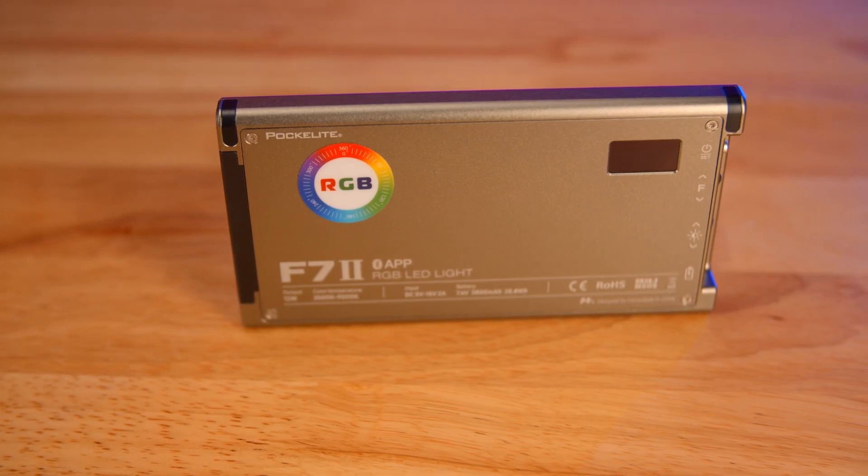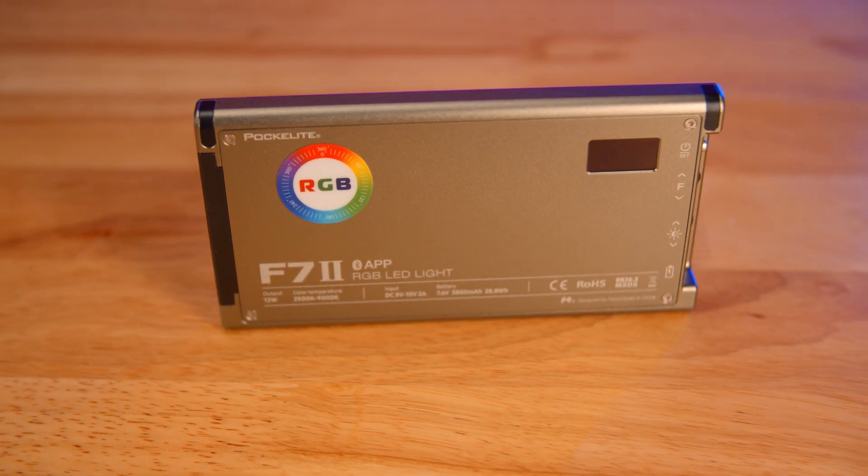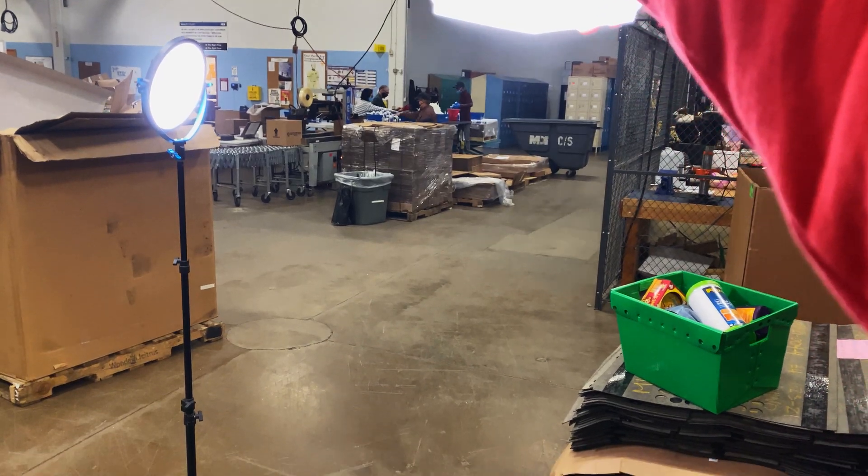Hello my friends, Matthew Deary checking in today with another product review. Today I have the Falcon Eyes F7 II Paca Light, and this is a first for this YouTube channel. This product was actually sent to me by the manufacturer to give my thoughts on it, and even though they paid for the light and sent it to me, all of these thoughts are my own after using this light for about two months.